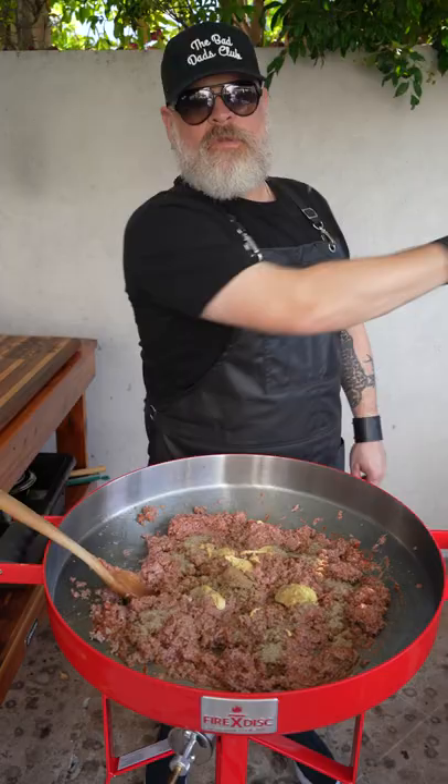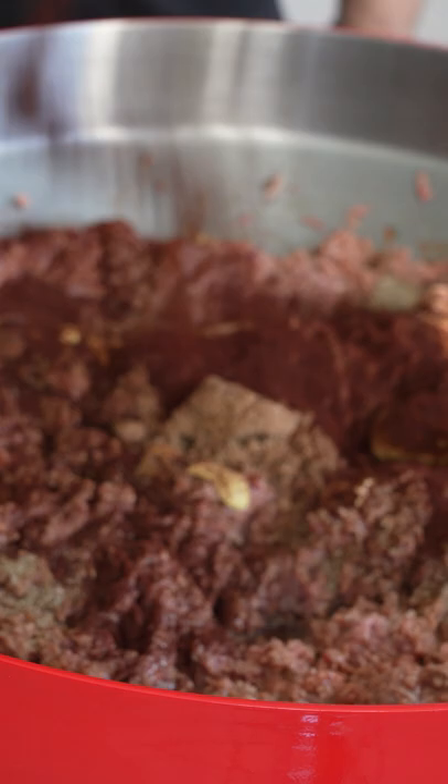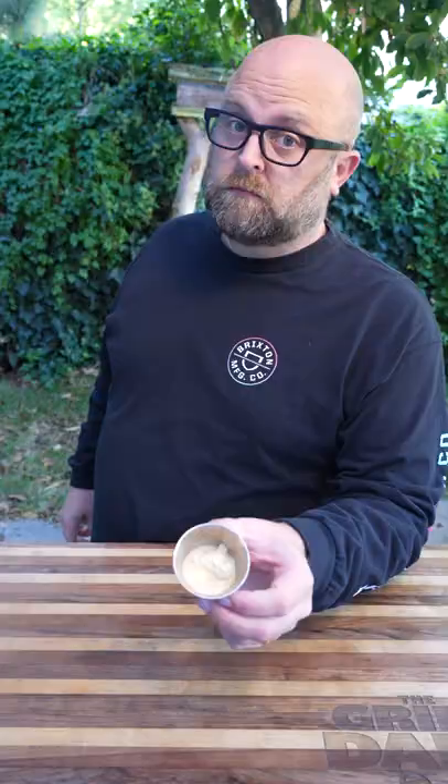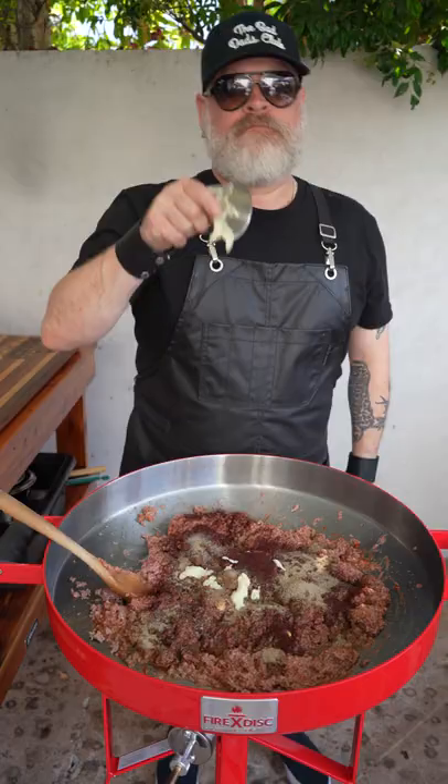Ancho chili powder — we like it a little spicy. We have 3 tablespoons of cumin, and 8 cloves of minced garlic, or you can run it through the microplane.